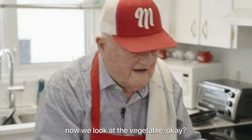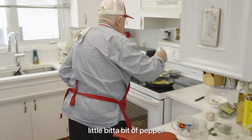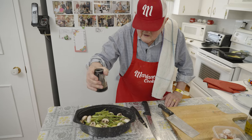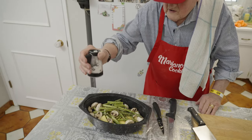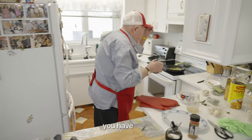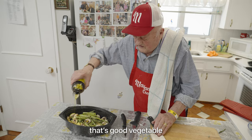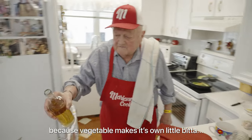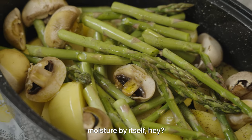Now we're taking the vegetables — potatoes, asparagus, and mushrooms. Little bit of salt, little bit of pepper. We can all add something. You have to be careful — you get used to it with your own stuff. That's a good vegetable. Little bit of wine here, too — not much, just a little. Because this will make its own little bit of moisture by itself — just a little drop.